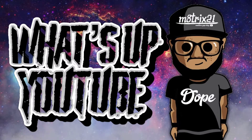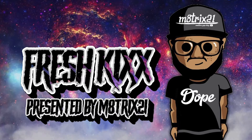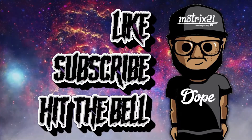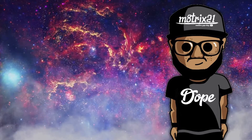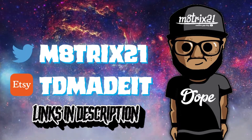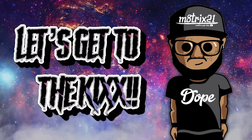What's up YouTube, it's your boy Matrix 21 back with another episode of Fresh Kicks presented by me, Matrix 21. Before we get into it, make sure you hit the like button, subscribe to the channel, hit the notification bell so you never miss a video. Also check out my Twitter page at Matrix 21 and my XD Shopper TD — both links are down below in the description. But enough of all that, let's get to the kicks.